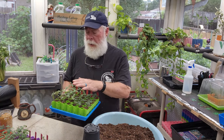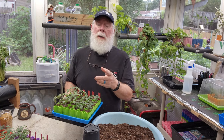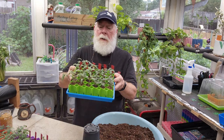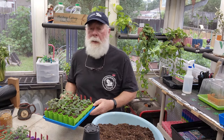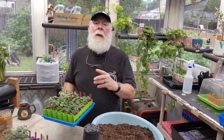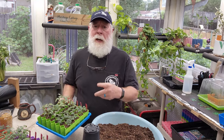Hey guys, horticulturist Gary Bachman here — it's time for another daily dose of hort. The project I've got going this morning is I've already sown the seeds for my fall tomatoes and as you can see they're all up, so it's time to go ahead and transplant them.